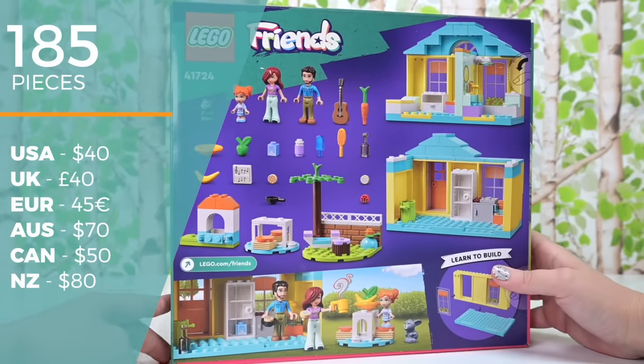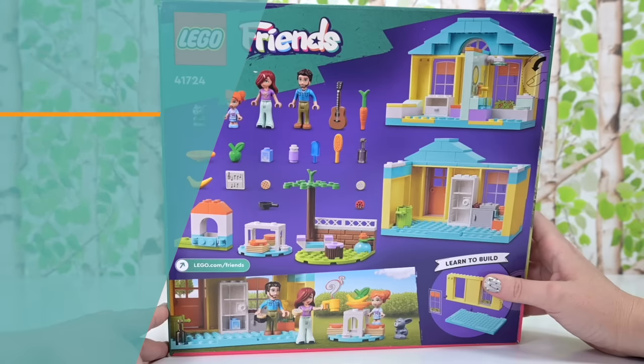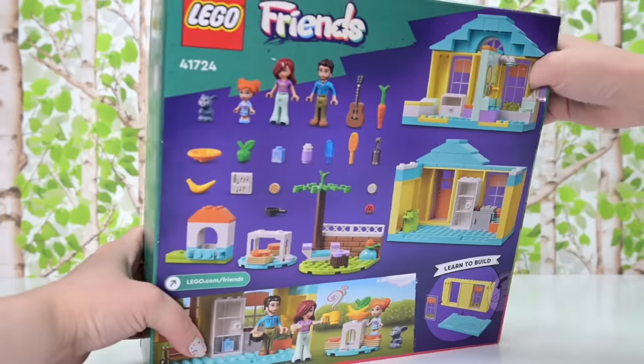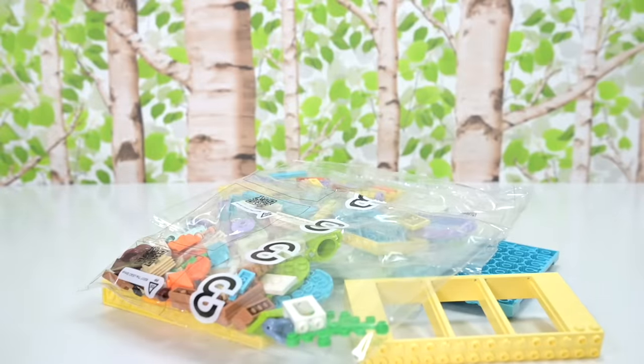There are 185 pieces in the set. They are $70 here in Australia and $40 in the US. Every time I look at the exchange rate I'm always dubious — we get a bit ripped off over here in Australia, but anyway at least we don't live in New Zealand.